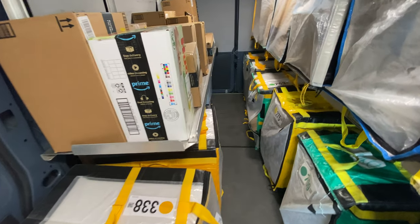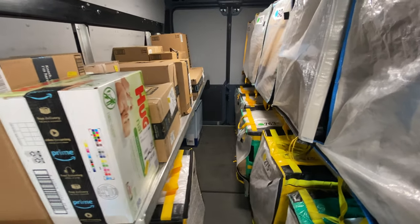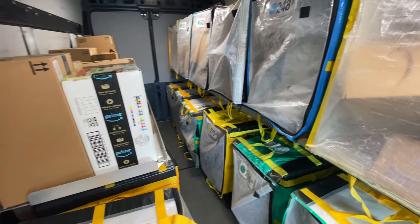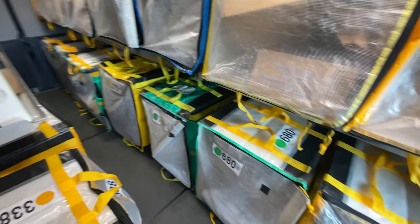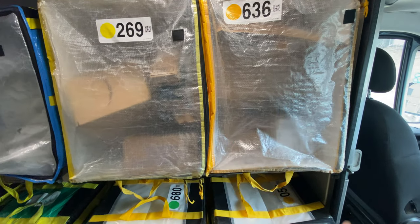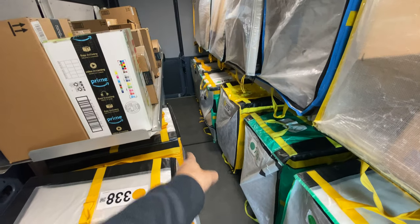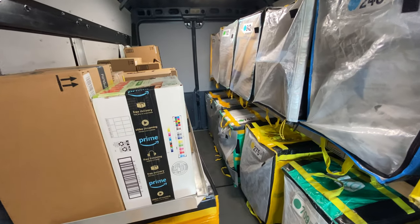If you have 20 bags, I would stack two here and keep it like that. This is the best way to load your van because you've got a lot of space to walk, and everything is in order — first one, next one, next one — right up to your last one.